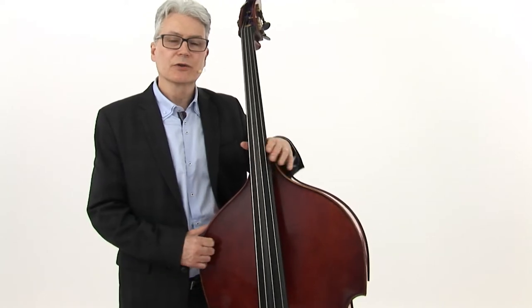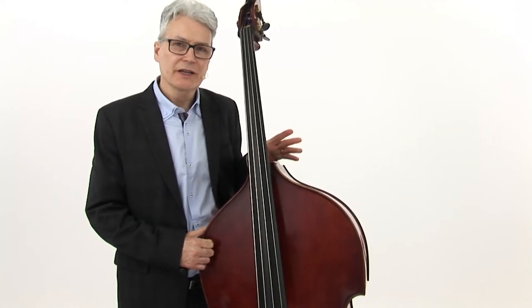Now let's play the B-flat blues using upper leading tones. The only thing different here is we're going to play it at a little faster tempo. We'll play each example twice.